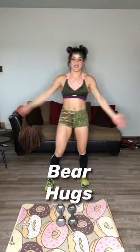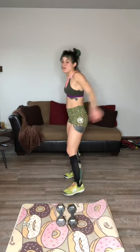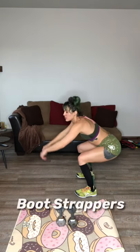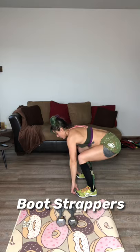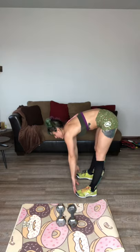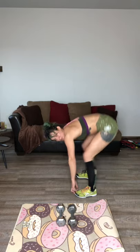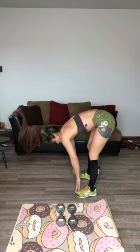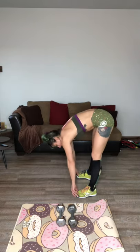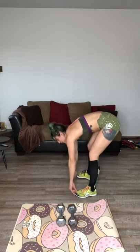Hug yourself — bear hugs. We all can use a little love. Give me a nice little squat, stick your booty out behind you, keep your knees over your ankles. Grab your toes, relax that head, just relax your spine. Stick your butt up and squat it down. We'll call these bootstrappers — just holding on your toes. Wiggle your butt, shake your tail.